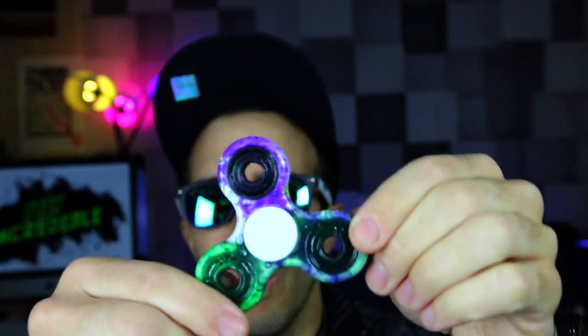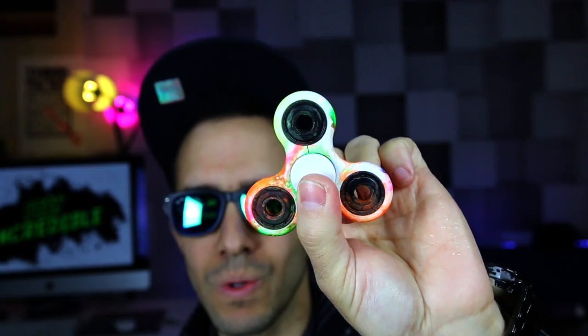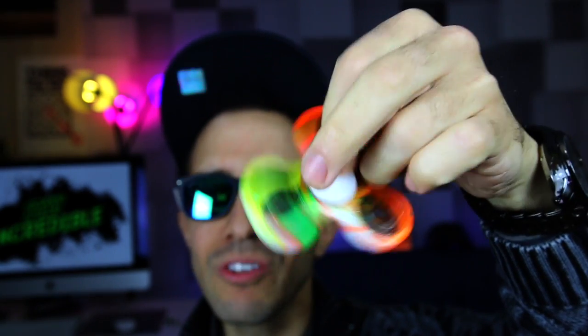Next we have the multi-neon — green, pink, yellow, and orange. Also cool. So these are the hydro dipped ones. Next I'm going to do the spray painted ones where I covered it up with tape. It's going to look really cool, let me go show that to you right now.